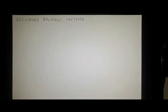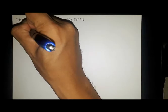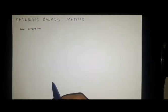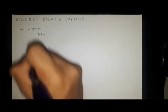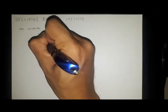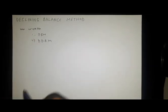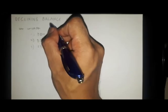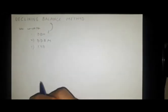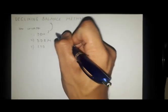The declining balance method is a method of depreciation that falls under the non-uniform annual depreciation. In the non-uniform annual depreciation, we have the following methods: the declining balance method, the double declining balance method, and lastly the sum of years digit method.